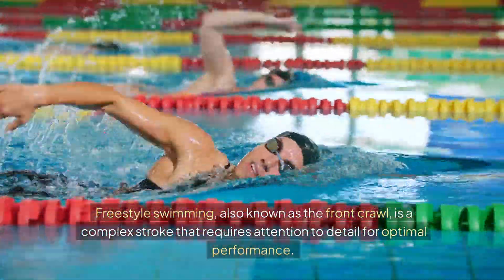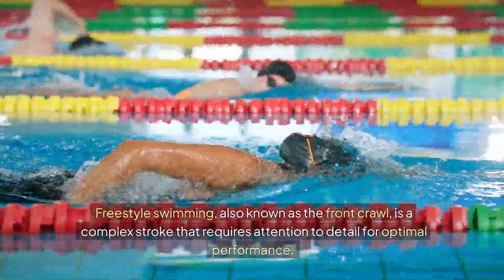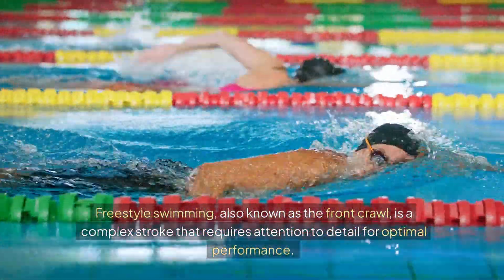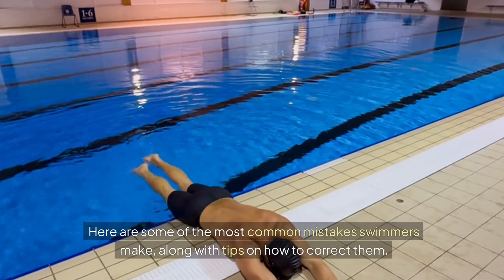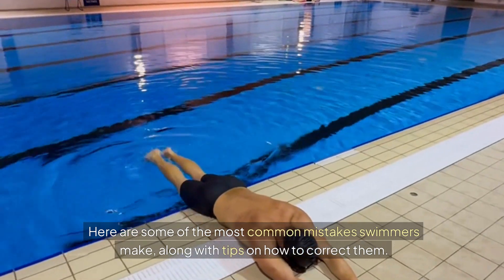Freestyle swimming, also known as the front crawl, is a complex stroke that requires attention to detail for optimal performance. Here are some of the most common mistakes swimmers make, along with tips on how to correct them.